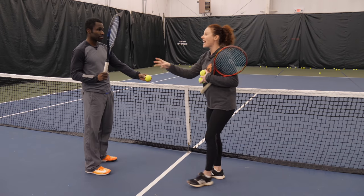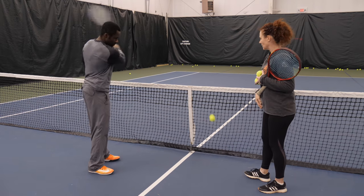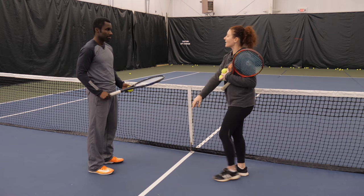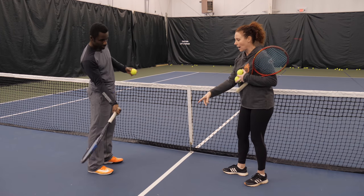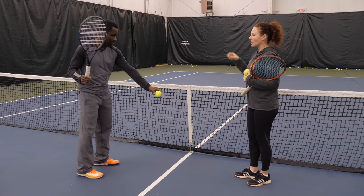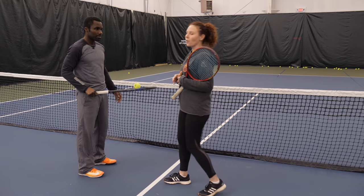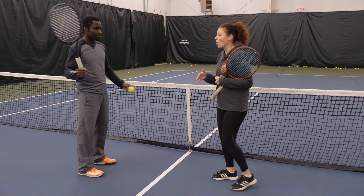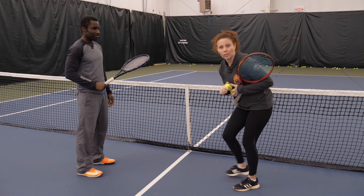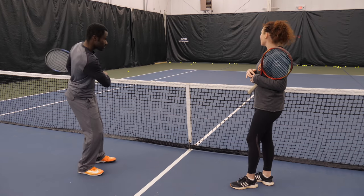If he were to not use the swing path we talked about and come straight through the ball, the ball would go directly off his strings straight forward. To get the ball up and over the net you have to come from below the ball — the more differential between your racket drop and the contact point, the more height and topspin you create. And if he were to swing really slowly, the ball would barely come off his strings — that's the acceleration factor we're looking for.